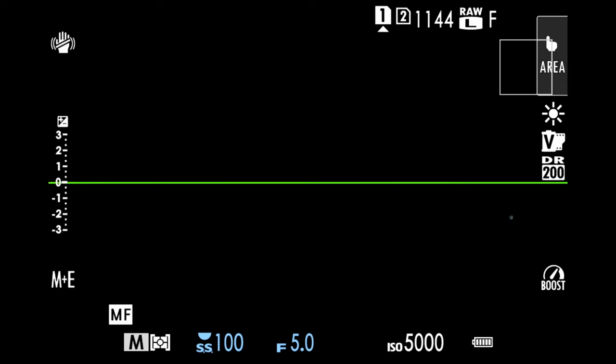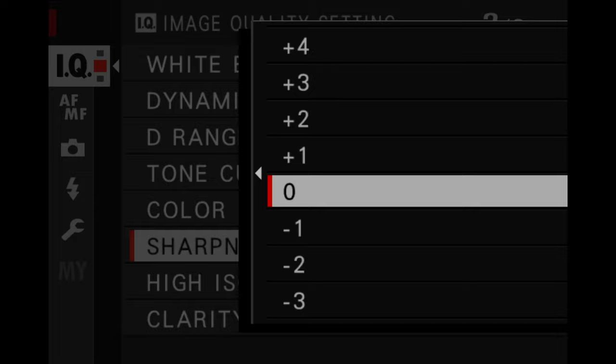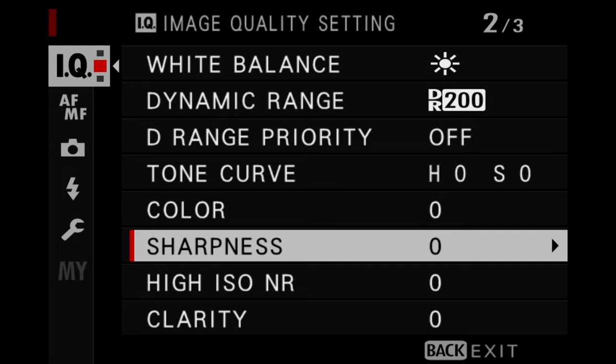If you go into the menu system and go all the way to the IQ section, scroll down, scroll down, scroll down, and you will come across a setting called sharpness. You will see that you can actually change this setting all the way from plus four to minus four, and I just tend to leave it at zero.